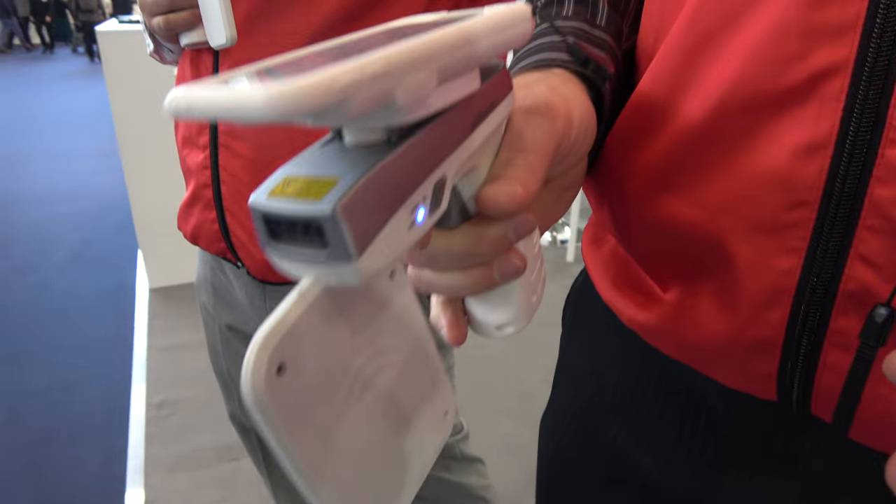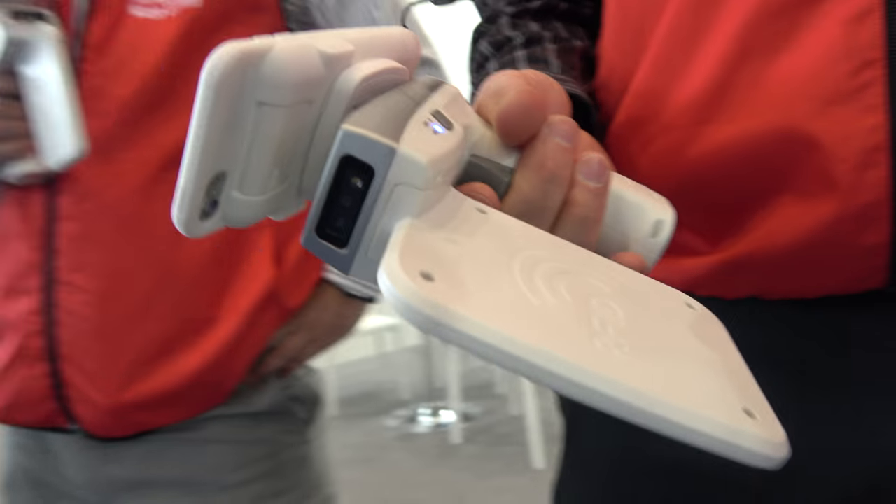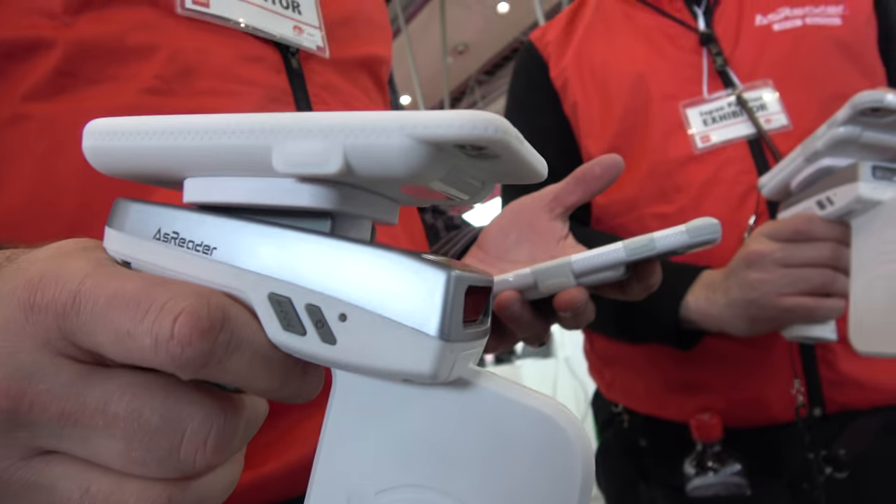We're using phones as a reader. It connects with a magnetic connection — there's no Bluetooth, it's instantaneous, no pairing. There's a case for the phone. Any size iPhone, also Androids, although they're custom made for each model as needed. Everything from the iPod Touch all the way up to the 7 Plus, and everything in between, as well as iPad Air 2 and the Pro 9.7.